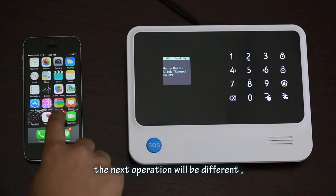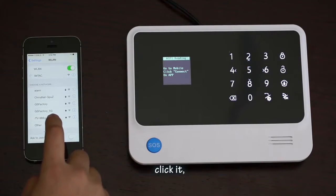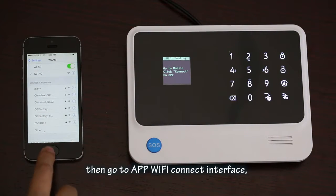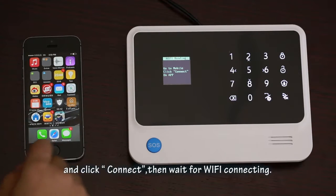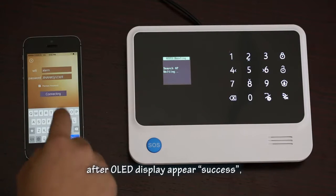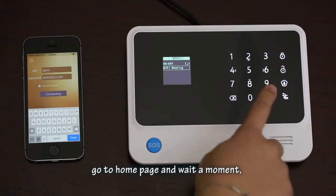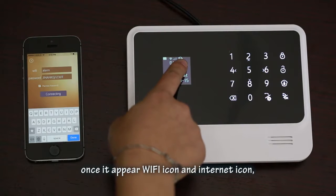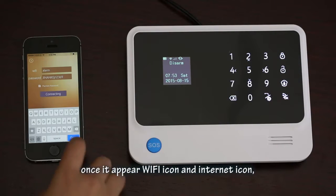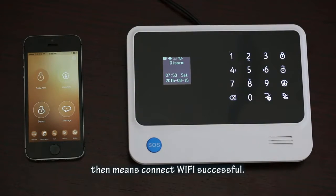The next operation will be different for iPhone. You should go to the iPhone settings menu and find the alarm host's Wi-Fi hotspot (iWTHC). Click it, then go back to the app Wi-Fi connect interface and click 'Connect'. Wait for Wi-Fi bonding. After the OLED display shows 'success', go to the home page and wait a moment. Once the Wi-Fi icon and internet icon appear, the connection is successful.